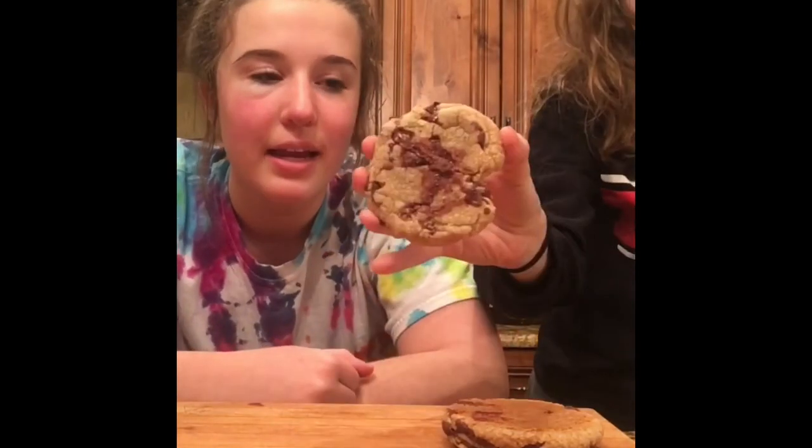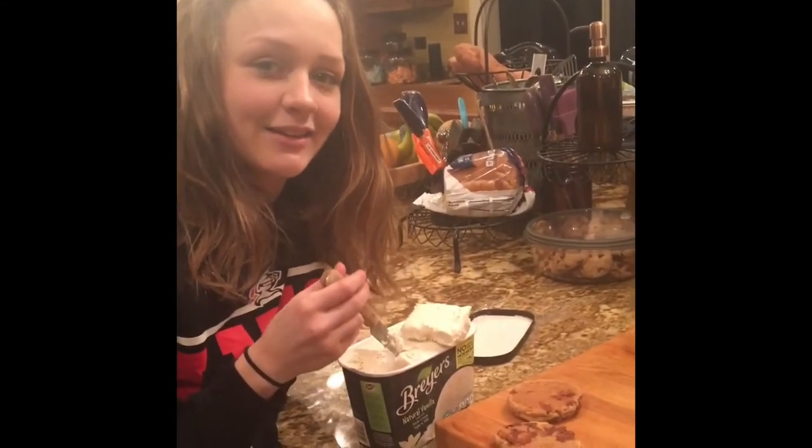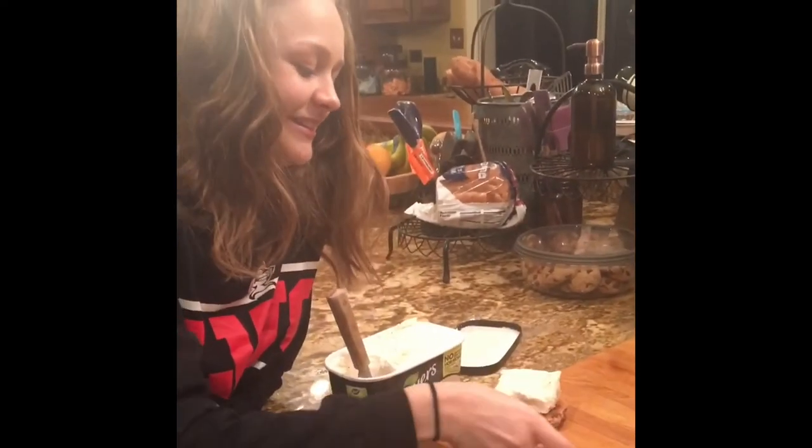PASO 10: Después de quince minutos saque las galletas y se las ponen en un corto frío. PASO 11: Se cortan el helado para el sándwich de galletas.